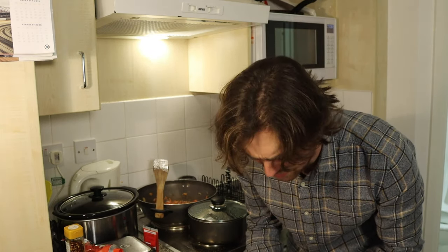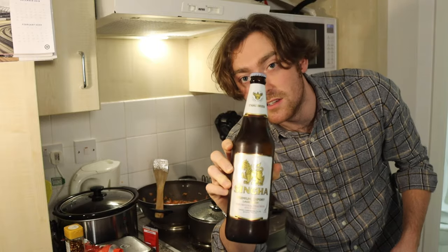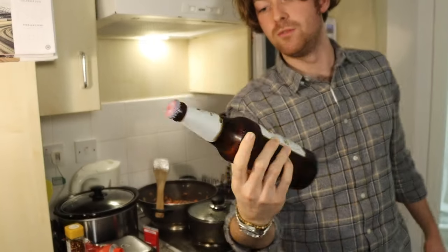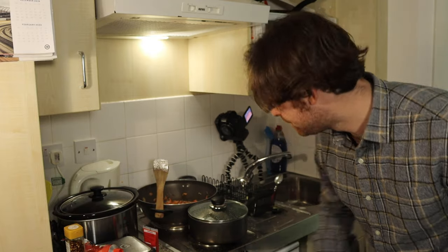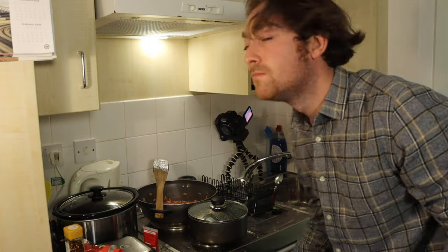One of the key things, because this is sort of a Thai red curry, is serving it with an appropriate drink, which I think has to be a proper beer — Singha, the Thai beer. Everyone knows what Singha is. So this has been in the fridge; it's already nice and cold, but I like mine sort of icy, fresh, cold, zesty. So we're going to whack this in the freezer, just so we've got a nice cold beer.